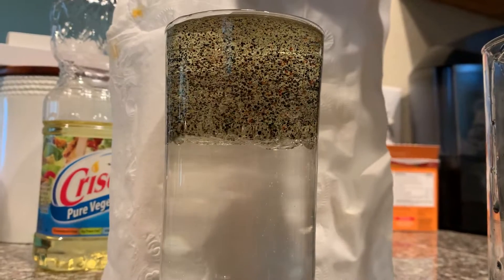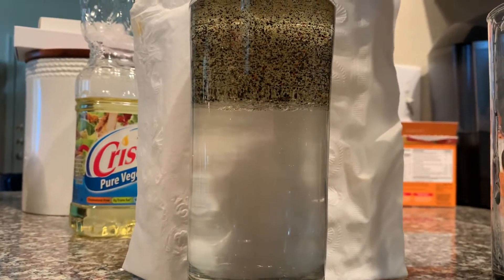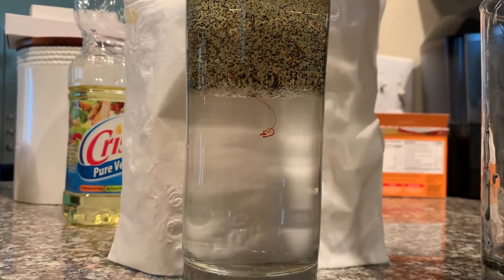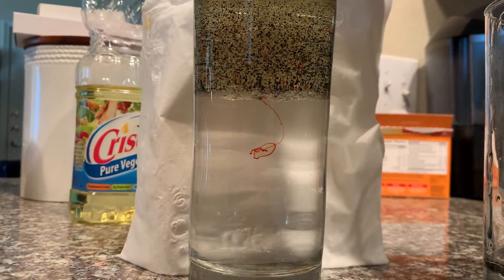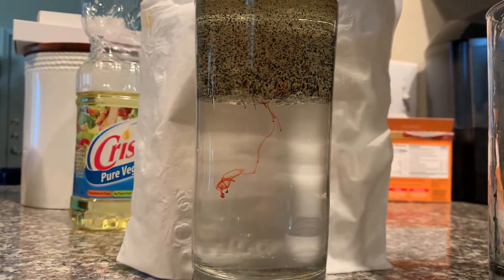Now what's gonna start to happen is the rainbow is gonna start to melt. You've got to give it a second, but after a moment the food coloring will start to fall through the oil into the water. Look at that go — and you'll slowly start to have the melting rainbow.